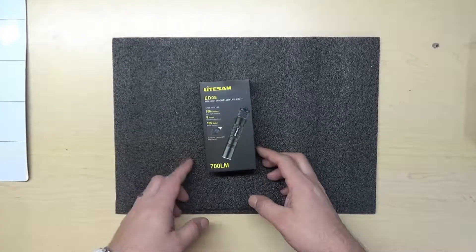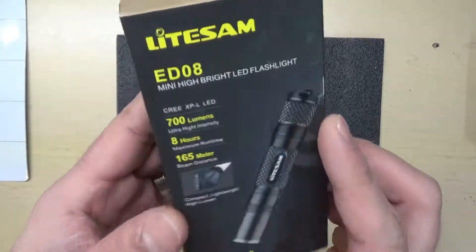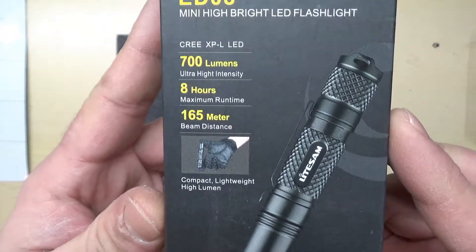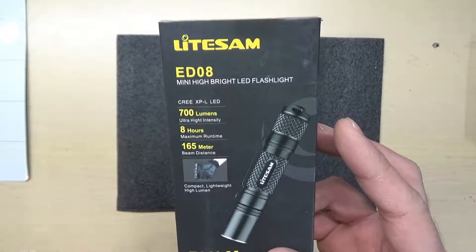Hey guys, got a new flashlight in for an everyday carry and just wanted to give you an idea of what it looked like and how it functioned. The brand is Light Sam. It is the ED08 flashlight. It says 700 lumens. I have no way to determine that for a fact, but it is very bright.